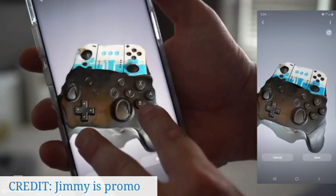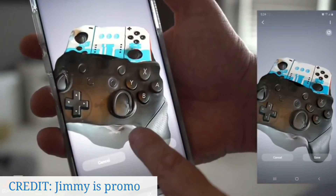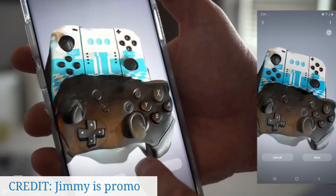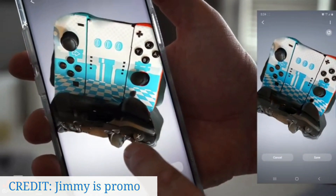After scanning, you can see that the object scanned turned out really good. All the details including the thumbsticks and the XYZ markings have turned out pretty accurately.